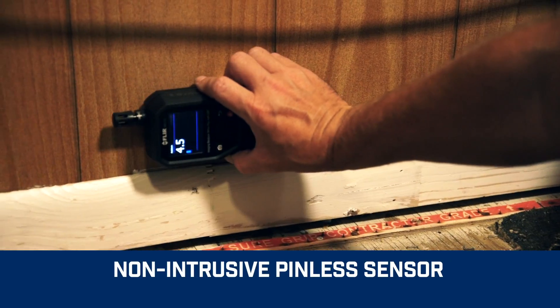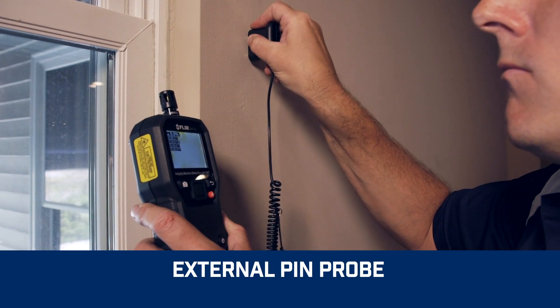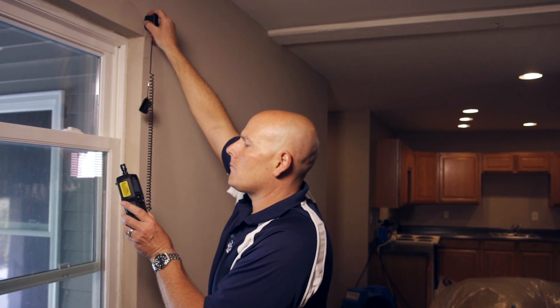The integrated pinless sensor and included external pin probe provide the flexibility you need to measure and confirm that the cold spot truly is moisture — so you don't have to pull out the drywall saw.